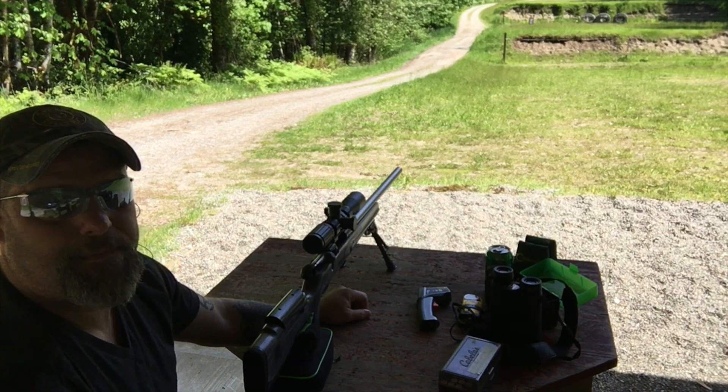Let's take a walk. Any time you're putting bullets on the lands, you can spike your pressures. So it's always a good habit, especially when you're nearing that max load — you don't want to put yourself in an unsafe situation. It's always a good idea to check that first shot. Make sure you don't have any pressure signs: sticky bolts, blowing primers, things like that. There's my tip for the afternoon.